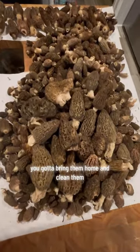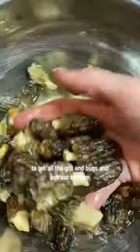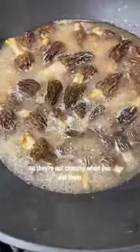You gotta bring them home and clean them. I like to soak them a couple times in changes of water to get all the grit and bugs and ash out of them so they're not crunchy when you eat them.